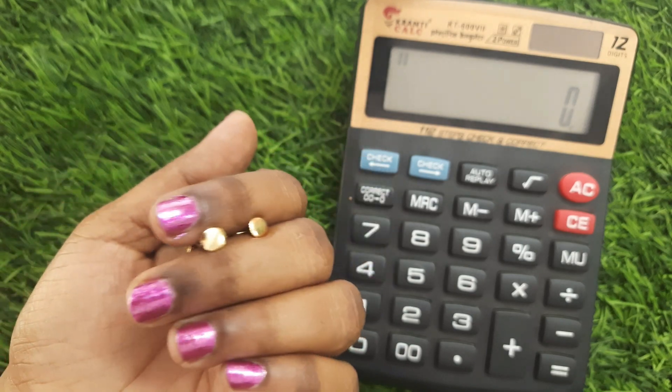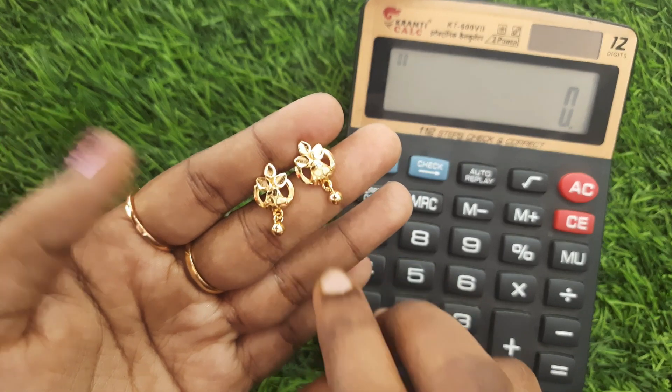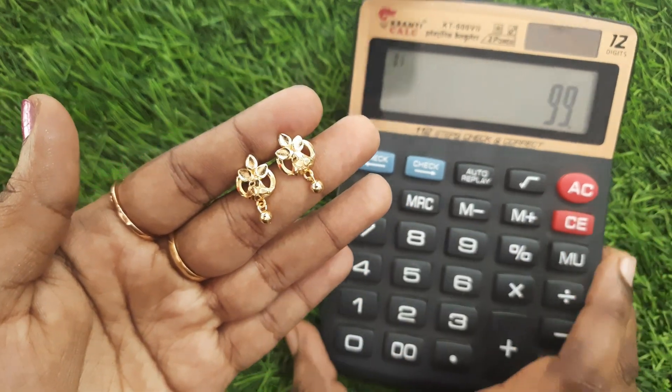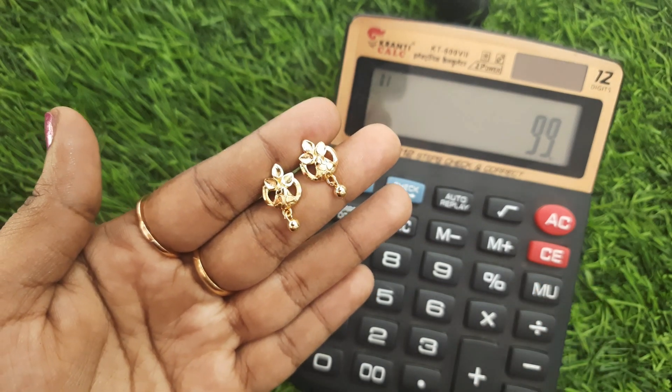First, I will show you how cute these earrings are. Small size, gold hankings. Backside screw back. Quality is super. Forming finishing. 99 rupees. Just screenshot your WhatsApp number.